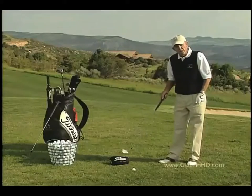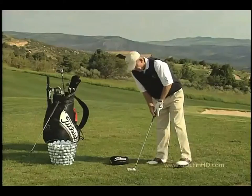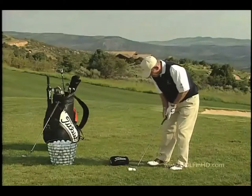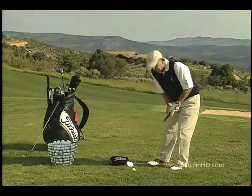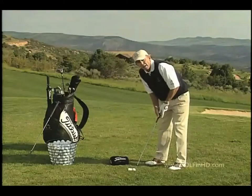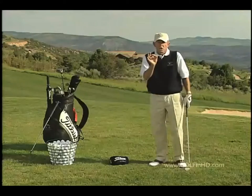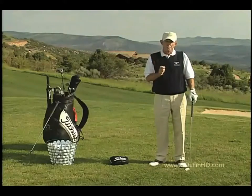A good exercise to help you do this is to place a head cover about a grip length behind the ball. Then, take your setup, lean to the left, allow your club to go above the head cover, and then hit down into the ball. This will allow you to pinch the ball against the ground, producing solid, crisp chip shots.